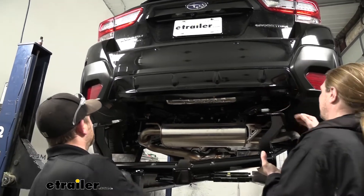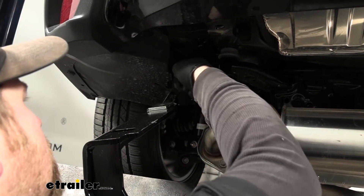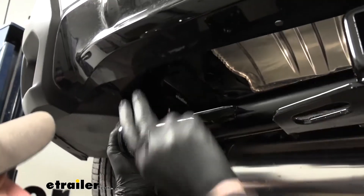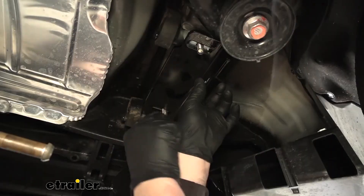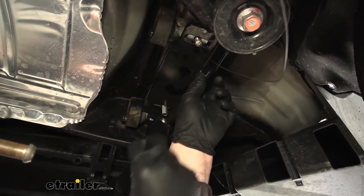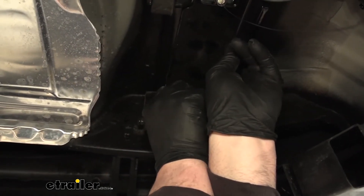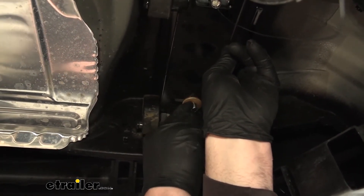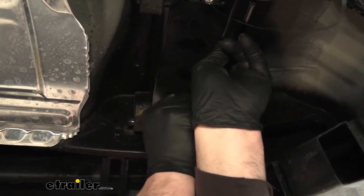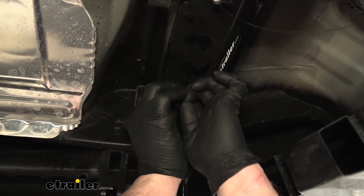With an extra set of hands, raise the hitch into position. Make sure to grab your pull wires and feed them through the corresponding holes in the hitch. Lift it up and over our exhaust. Once everything is lined up, remove the pull wire, then take a conical tooth washer — make sure the teeth on the washer are facing up towards the hitch — put that on, then take a hex nut. Get at least one started hand tight on each side so the hitch will support itself while we work on the rest of the hardware.